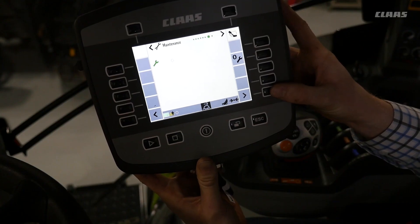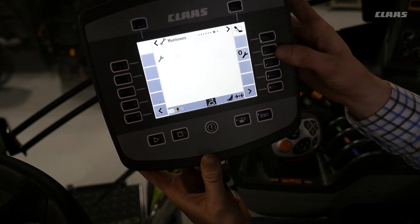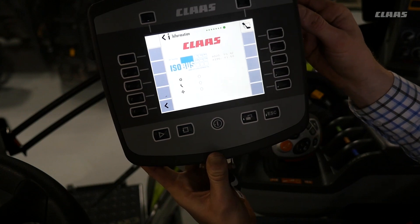Next is the maintenance menu, where you can set your maintenance interval and zero it out. That concludes the overview of the Kloss Communicator 2 monitor for the Quadrant 5300. Thank you.